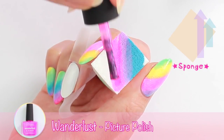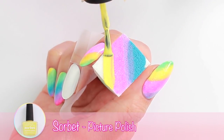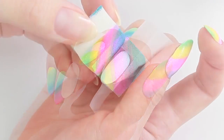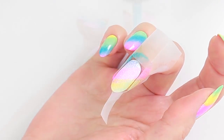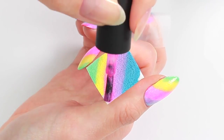And then apply nail polish upwards. Roll the sponge onto the nail. You may need to repeat this process a few times to get the right opacity.